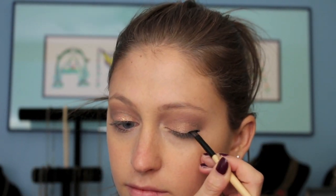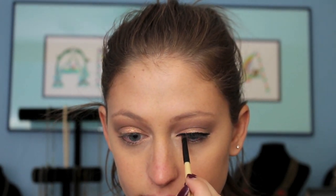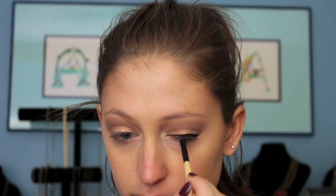Now just taking that Maybelline gel liner. I picked this up from CVS and it's really affordable — I love this liner. And we're just going to do a small wing today.